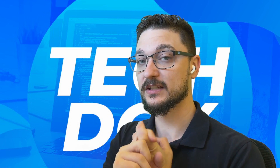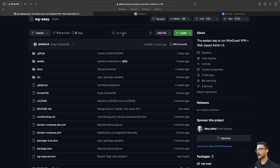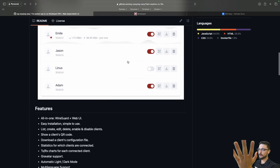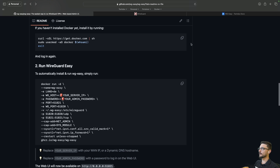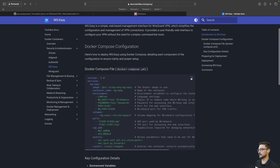Now let's get into deploying WireGuard. There are two places you can go: the official WireGuard Easy GitHub repository, which gives you an overview of everything. For a production server, I don't suggest using the easy script install for Docker — I suggest following the individual steps for your specific distribution. I've also got documentation on my tech docs site which uses the compose file — you can copy it and go from there.